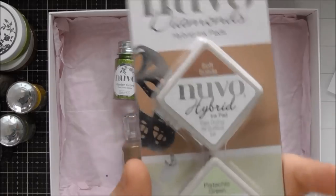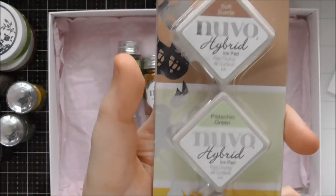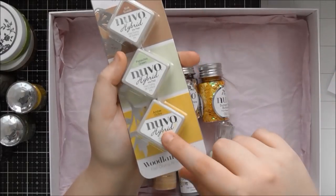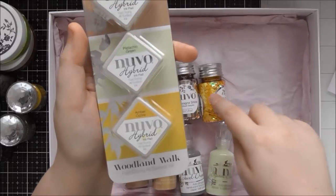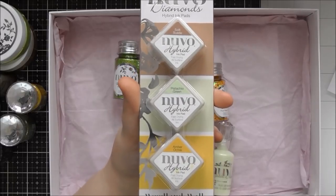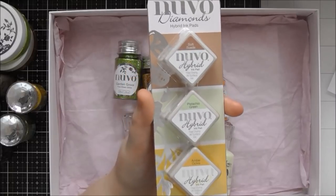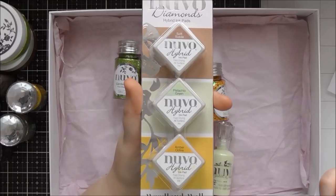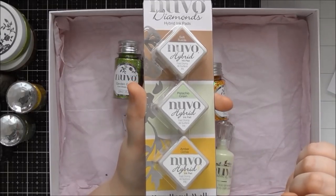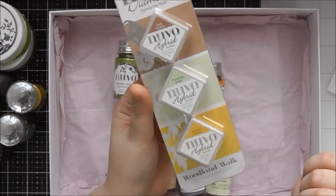Then we have the ink pads, which are really lovely colours. I've used these two so far. We have Soft Suede, Pistachio Green, and Amber Ochre — and they go perfectly with everything. This is like the exact same colour as one of the drops and it goes really well with the mousse as well. I was using the yellow with the embossing powder — that works perfectly. So they're the ink pads, exactly the same as all the other diamond hybrid ink pads that Nouveau and Tonic have brought out. They are hybrid so they work with water-based products and alcohol-based products as well. I really love having hybrid inks now because you don't have to think about what you're going to do with the rest of your project — they're not going to move with water but they're not going to bleed with your alcohol pens either.